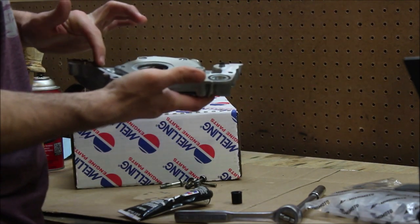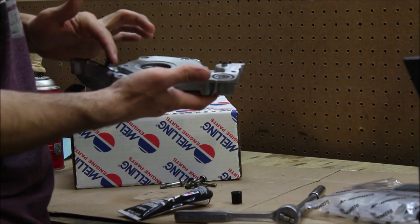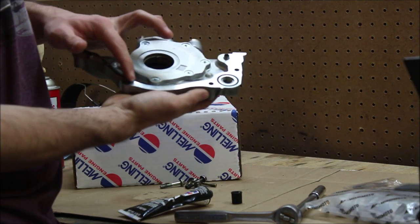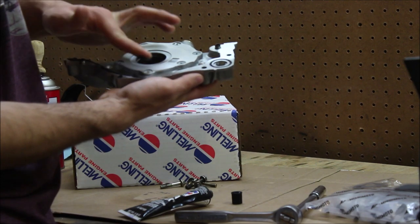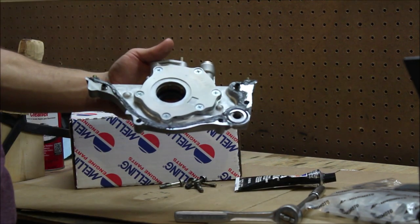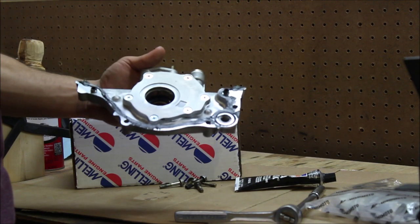We'll just keep doing this until we cover everywhere we want in gasket maker, and then we'll be ready to put this on the motor.